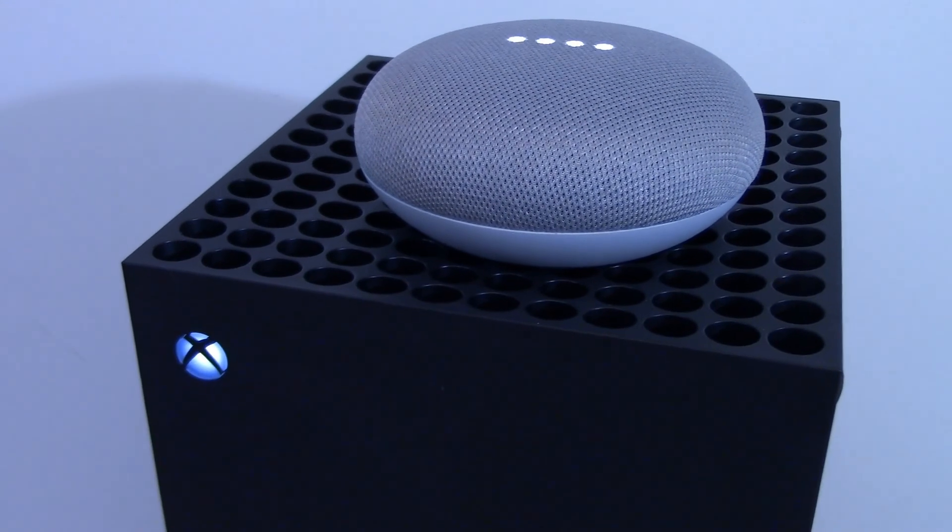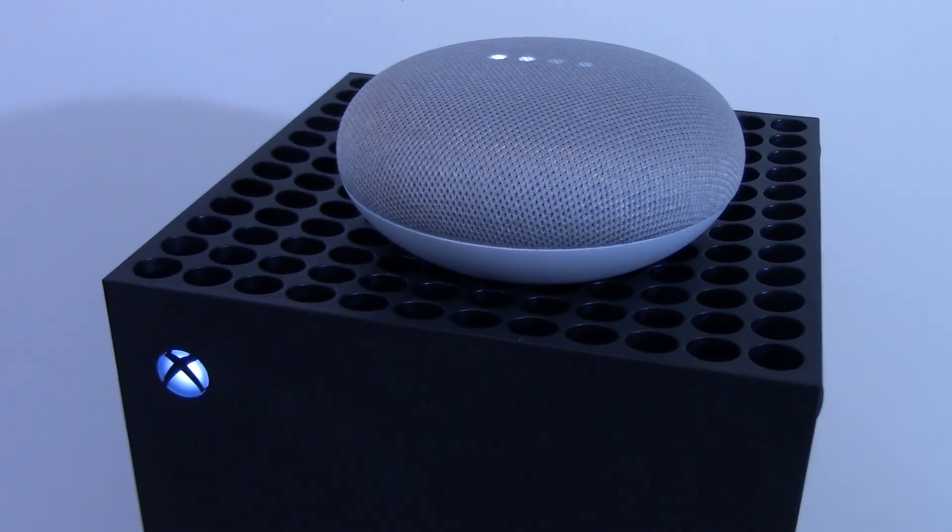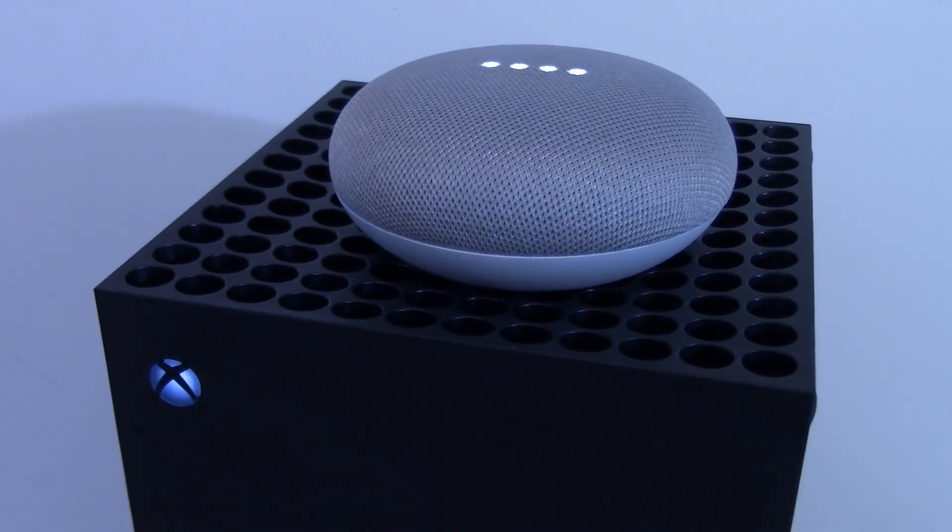Hey Google, turn off Xbox. Alright, turning Xbox off.